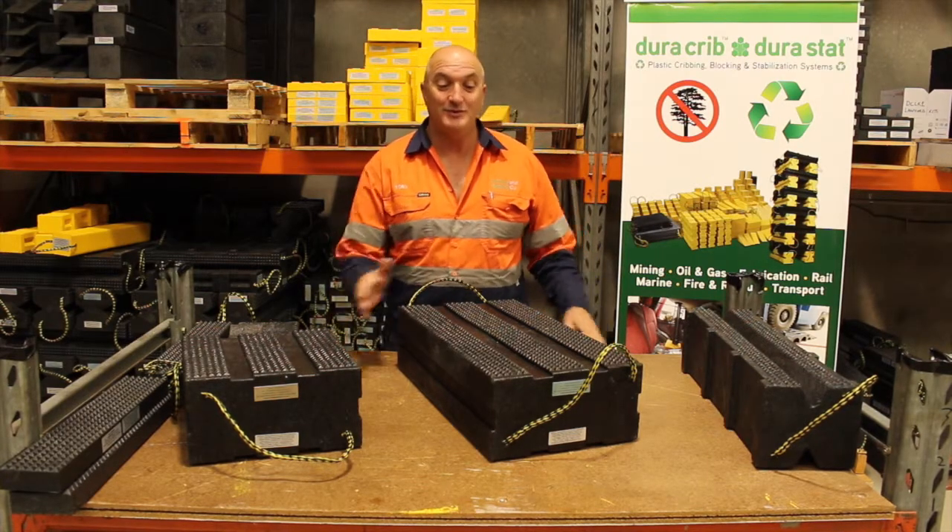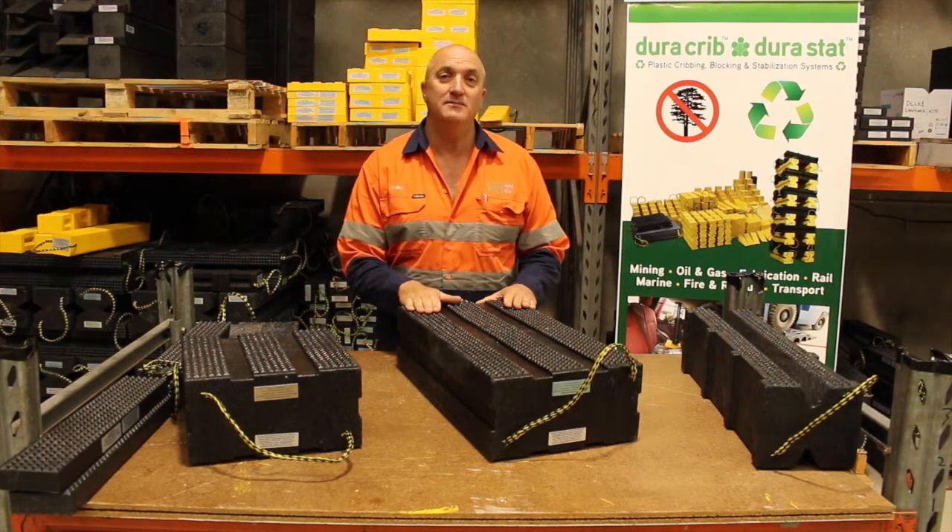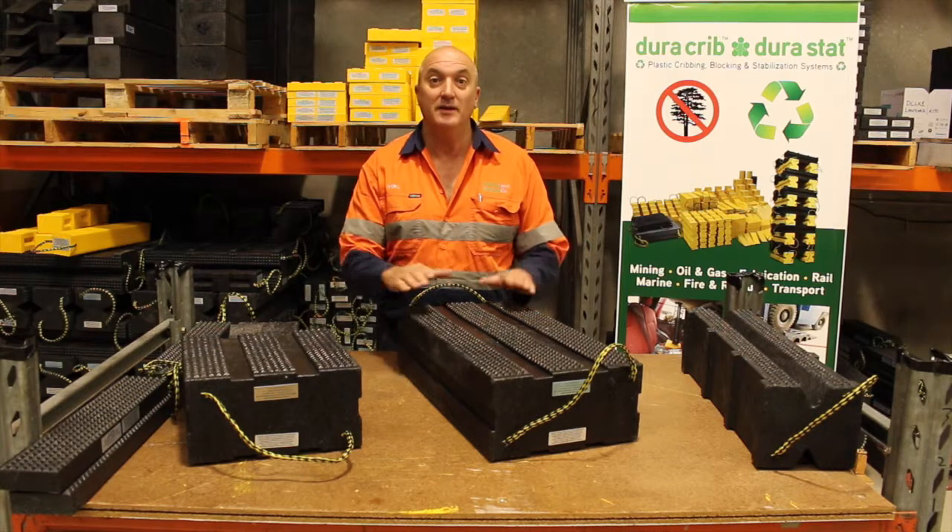Hello, I'm Tony from Cribbing & Batting Co, and I'm here to talk to you about the Dura Crib Slab. This product has been designed to replace timber dunnage in machinery and equipment service and assembly applications.